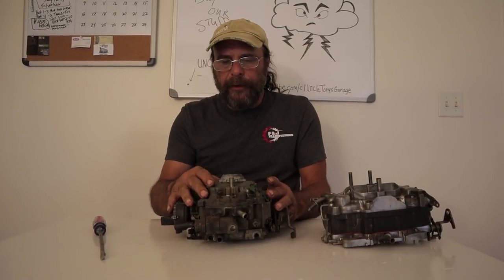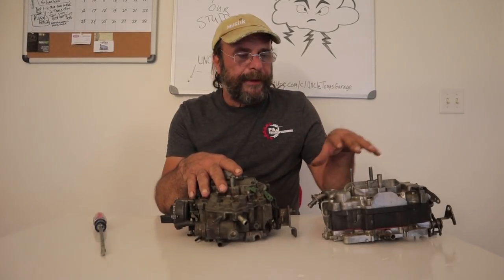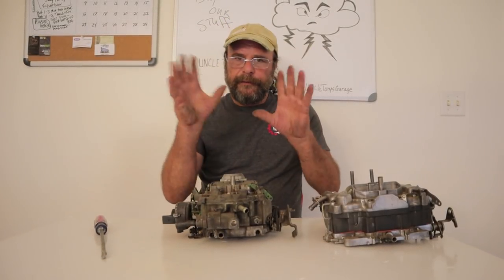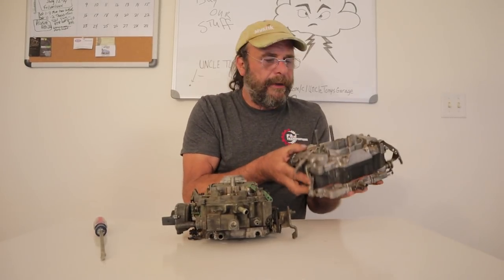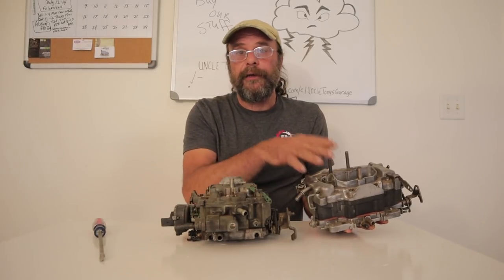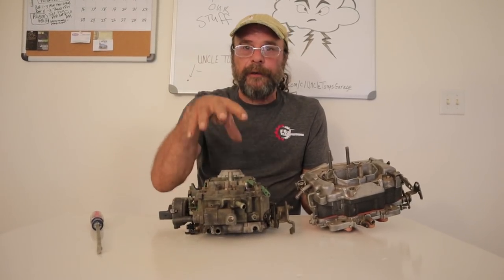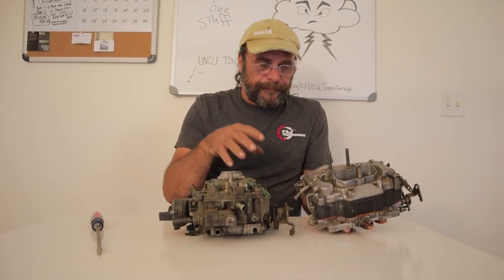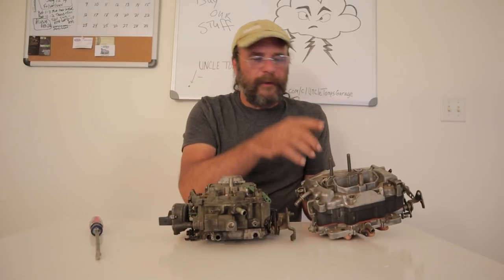But you can't really talk about the Quadra Jet without also talking about the Thermo Quad. Here's what you have to understand: the Thermo Quad was not a Chrysler carburetor. The Thermo Quad was introduced four years before Chrysler used it on the 1971 340, as a performance replacement for the Quadra Jet. Even the name Thermo Quad — we'll get to that in a second.